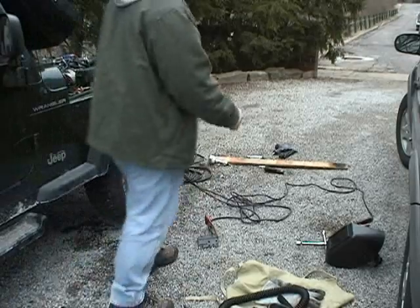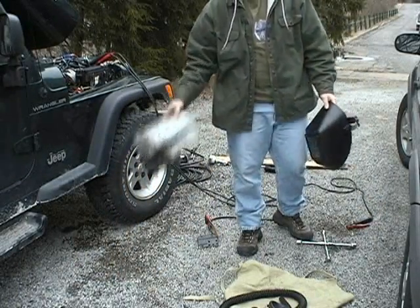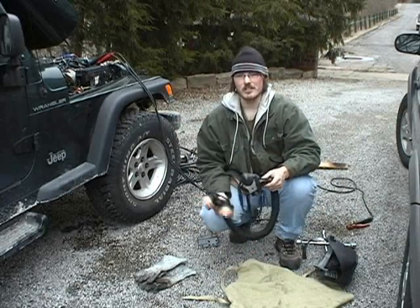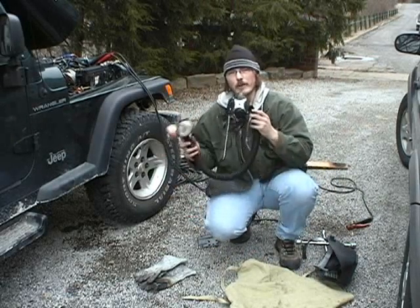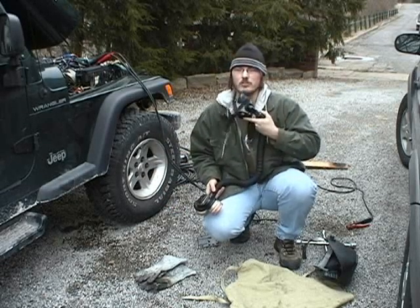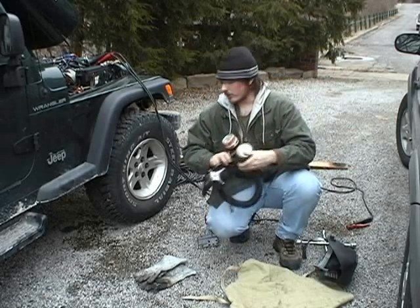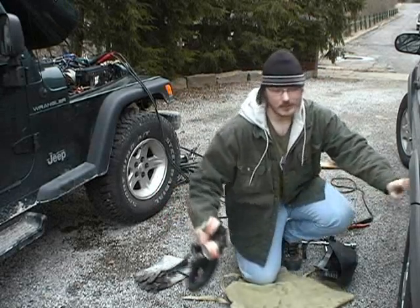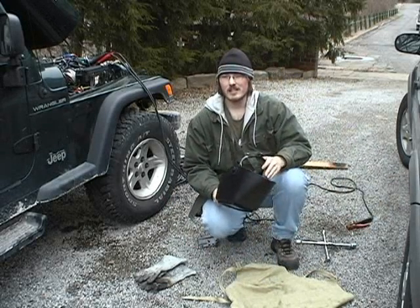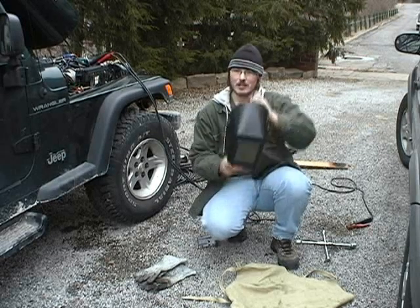Now that we have our weld connectors inserted, we need our welding gloves. If we're going to be welding something that has a coating, such as zinc or galvanized, we need a welding air mask or respirator. This one goes underneath your mask and has the filters on the rear hooked on your belt. Since we're not welding galvanized, we don't need that. We need a mask.